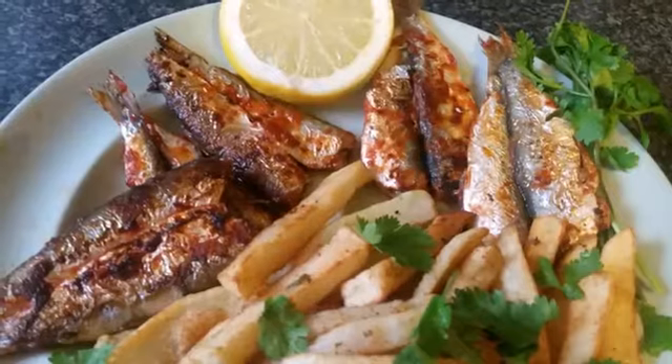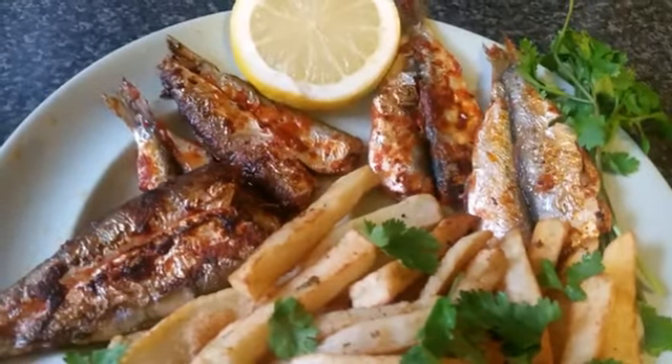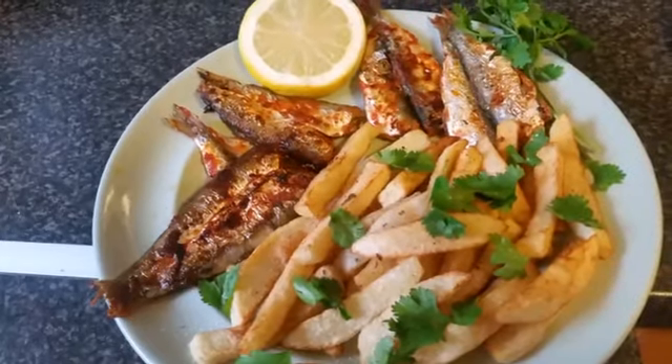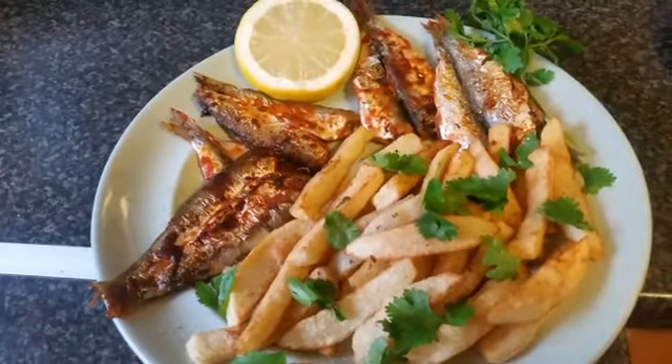And voila! You can serve them with chips. Thank you for listening — please subscribe and like my videos. Bye!